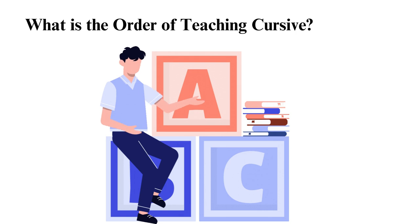Uppercase letters are also taught in groups based on similar shapes and strokes, such as C, G, O, and Q; H, K, N, and M; and B, D, P, and R. After learning the lower and uppercase letters, you can now practice writing words and sentences.